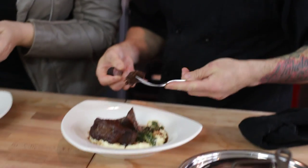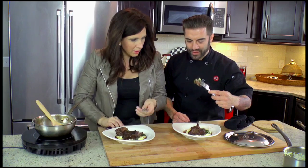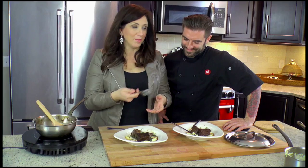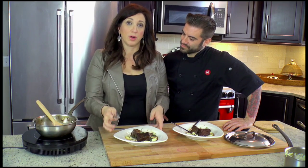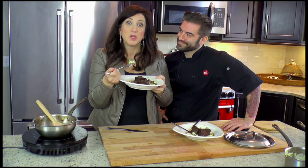A little short rib, a little polenta. When you come to my restaurant, you have to put all the ingredients on the fork together. Mmm. I just love that wine flavor. Thank you so much, Chef Ryan. This is unbelievably delicious. I had a lot of fun. You can follow me on Twitter or Instagram at FaschinoChef — F-A-S-C-I-N-O-C-H-E-F. And you can get the recipe at NotSoSkinnyMom.com. We'll see you next time. Bye!